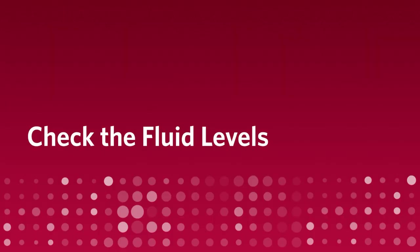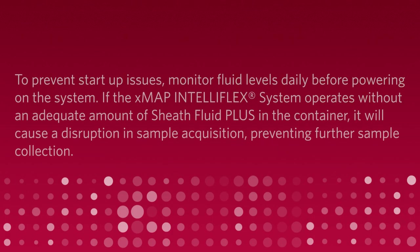Check the fluid levels. To prevent startup issues, monitor fluid levels daily before powering on the system.